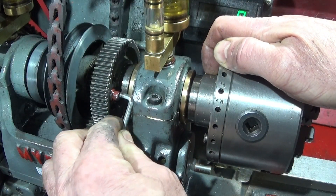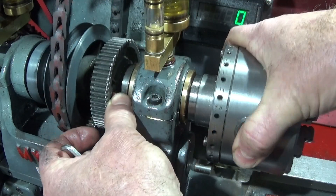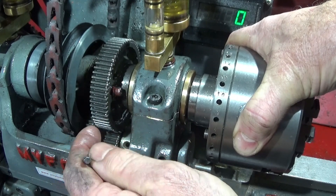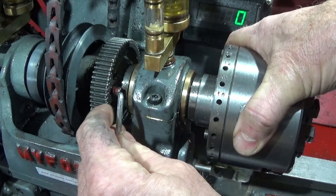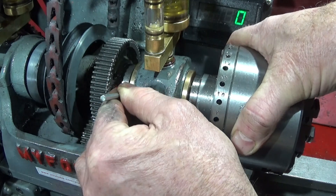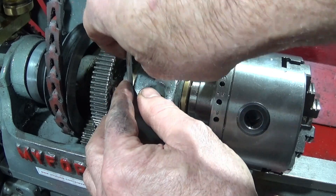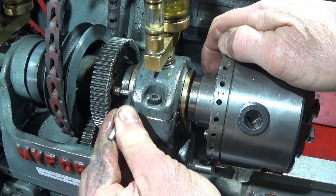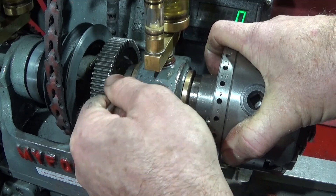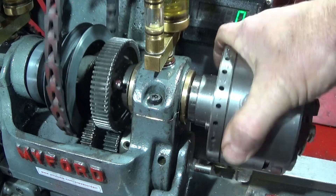So slacken that one off and joggle the spindle around a bit until it engages in the gear — it must go right the way forward, right towards the spindle there. You have to be careful that when you're doing the allen bolt up again that you don't bring it forward at all; it must be pushed well into the gear for those teeth to engage. Lock that up nice and tight and now I'm back in the main spindle mode.